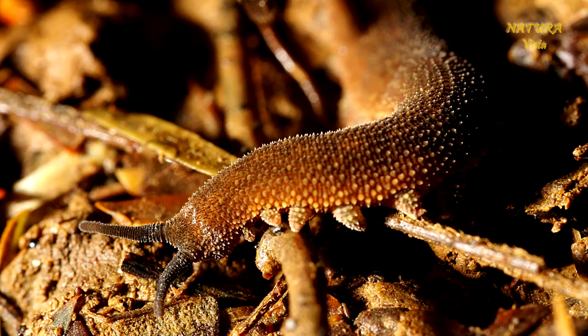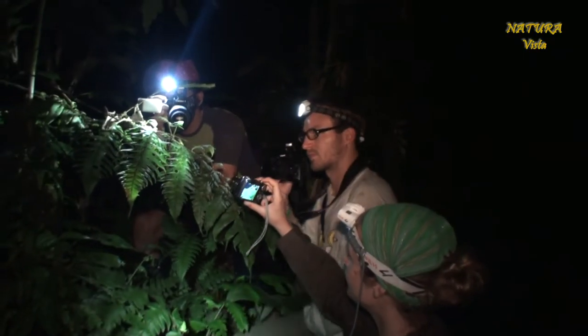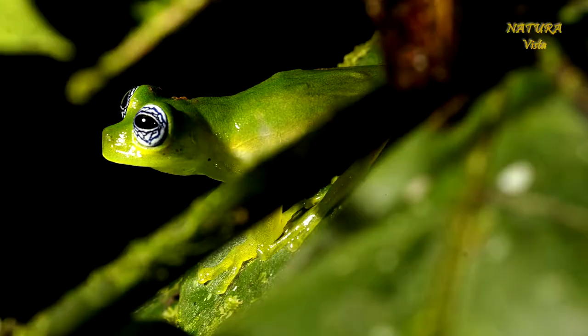Hallo, ich möchte euch mal kurz zeigen, wie ich unterwegs, wenn ich auf Reise bin, meine Foto- und Filmdaten sichere.